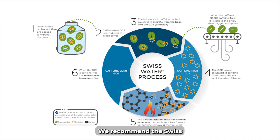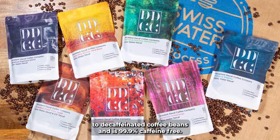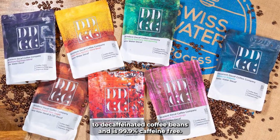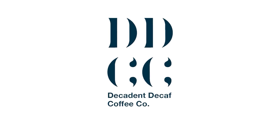We recommend the Swiss water process of decaffeination, which uses water — no chemicals — to decaffeinate the coffee beans and is 99.9% caffeine free. To find out more about Decadent Decaf, please visit www.decadentdecaf.com or check out our YouTube channel for more videos on decaf, caffeine, and coffee topics.